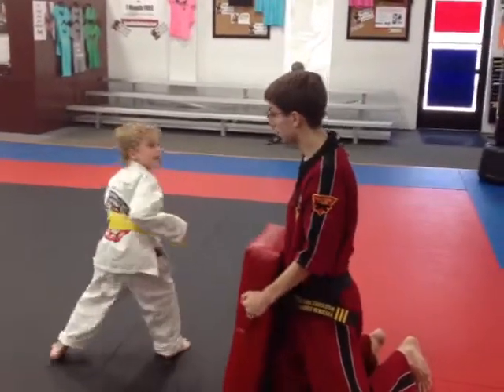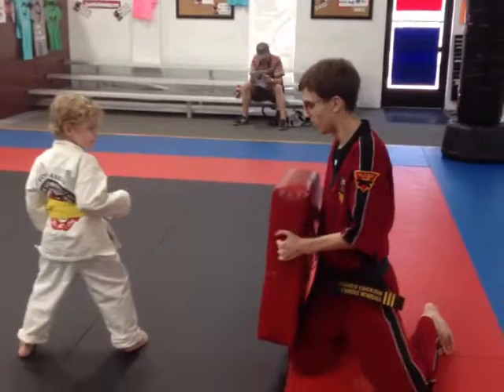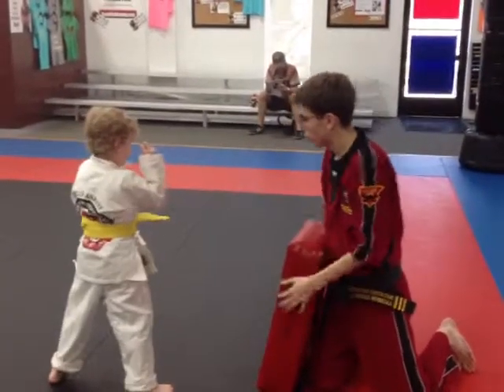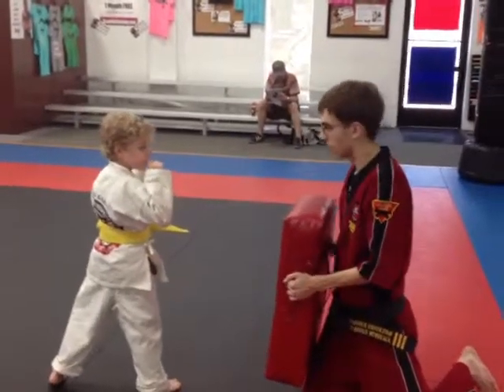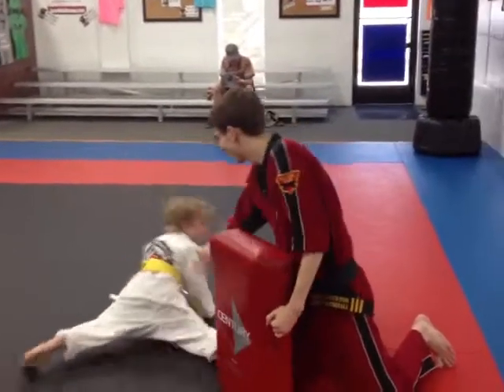Good. Set even closer if you can. I'm going to move a little bit further away so I need you to step. Go. Good. Good. Let's do one more and add that yellow. Up. Ready, go. Oh, you're going to reach the kick because he didn't step. Oh no.